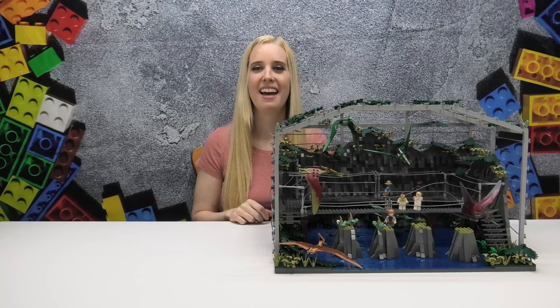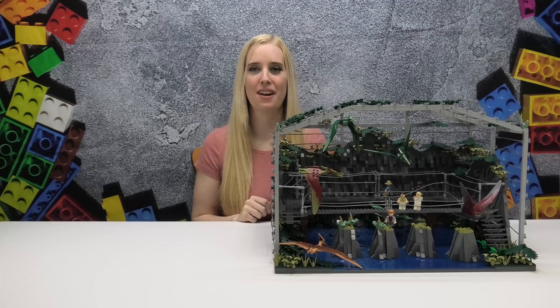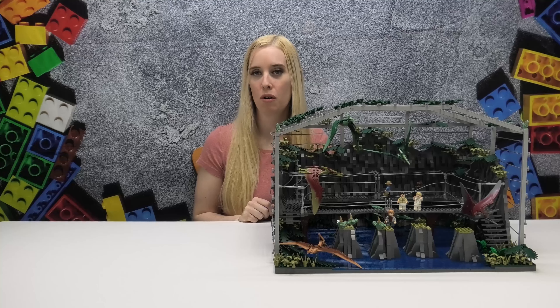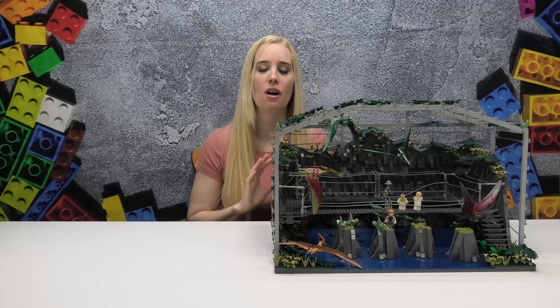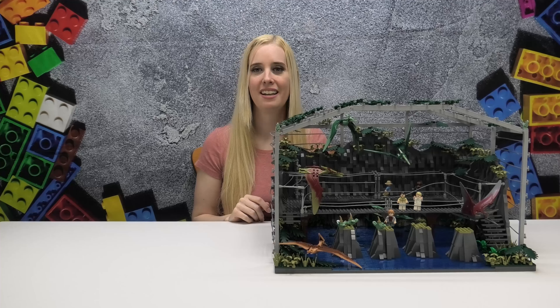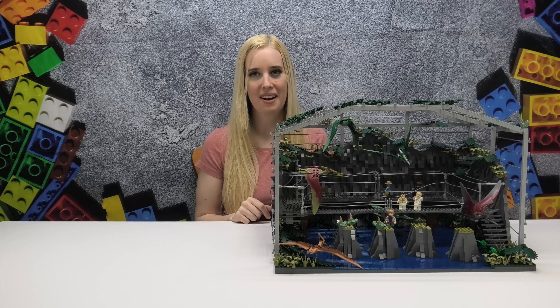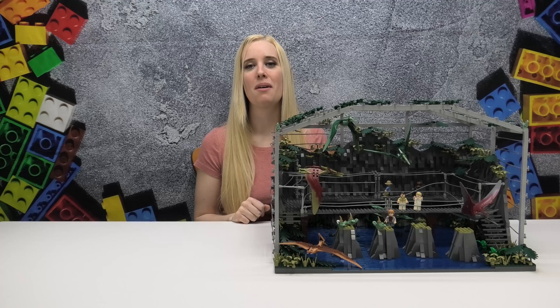And that covers everything for my build of the pteranodon aviary from Jurassic Park 3. If you want to see more Jurassic Park or Jurassic World videos, do check the description below for a link to a playlist of all those builds on my channel. If you haven't already, please do subscribe as it helps out my channel a lot. Thanks so much for checking out this video today, and until next time, keep on building!